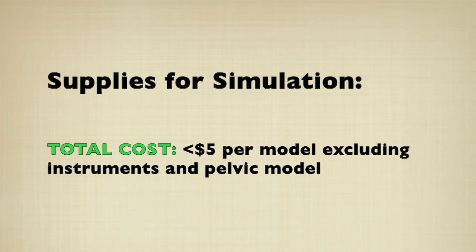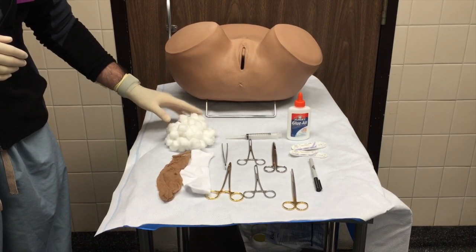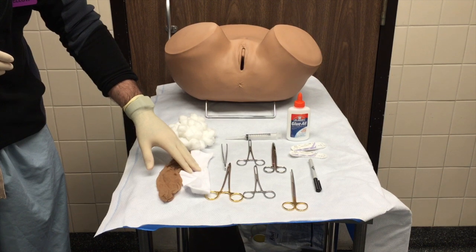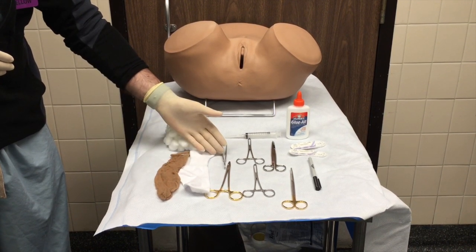The supplies needed to construct the model include cotton balls, a sock which serves as the vaginal epithelium, pantyhose which represents the fibromuscular connective tissue, and surgical instruments.